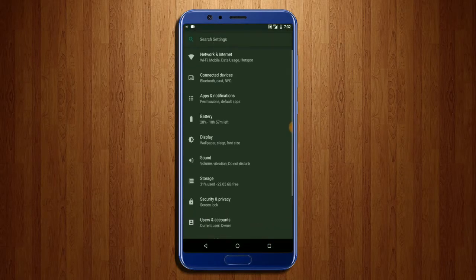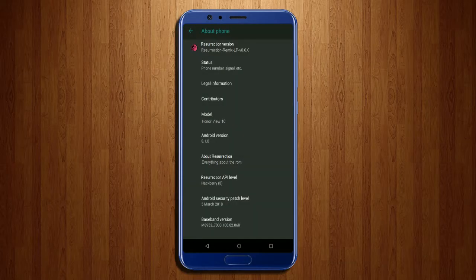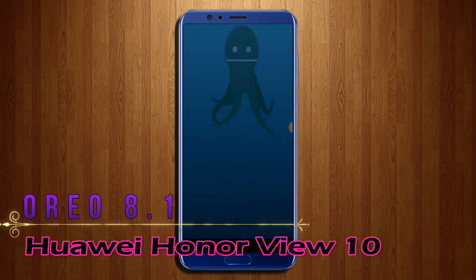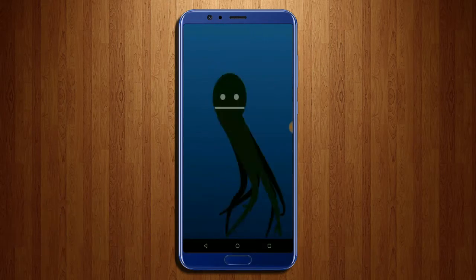Hi friends, my name is Shyam and you are watching Straya Computer Tech Channel. Today is good news for Huawei Honor View 10 users — Android Oreo 8.1 is released for these users.